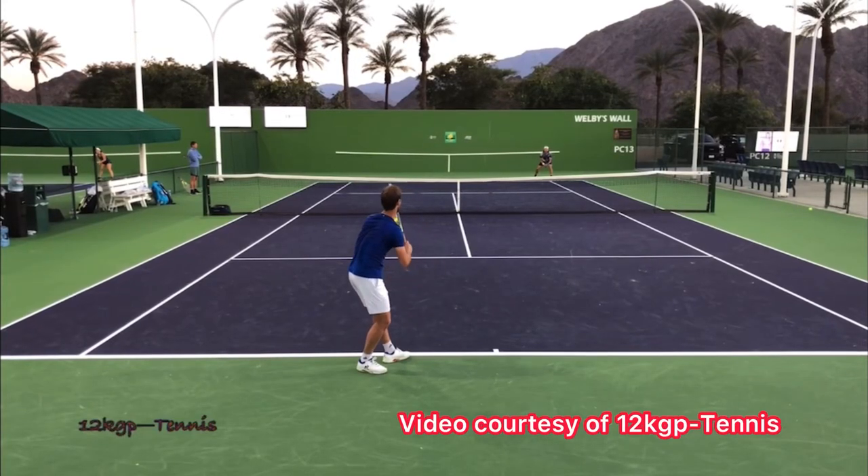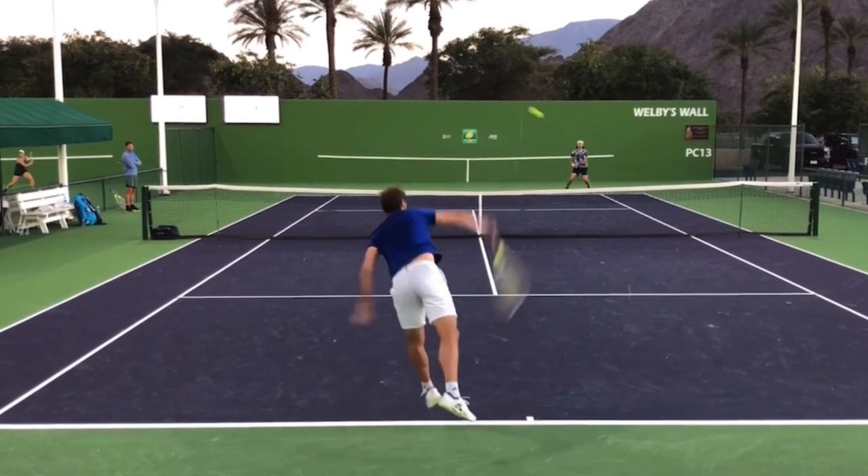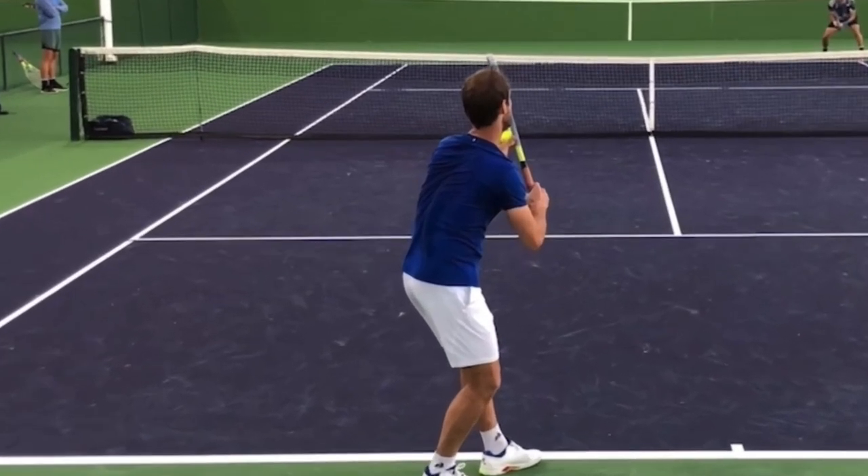I want you to go out and film yourself serving, and I want you to see if you can copy something that Gasquet is doing with his serve right here. It's as simple as coiling at the beginning of your serve. Notice, we can see his back — we cannot see any of his chest, and we are looking directly at his back.